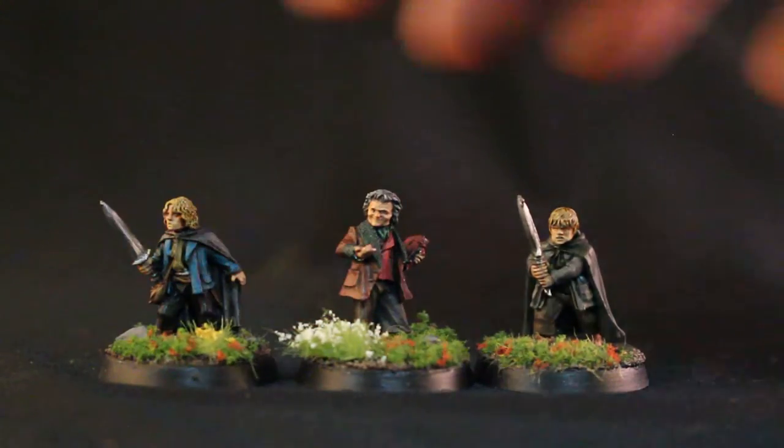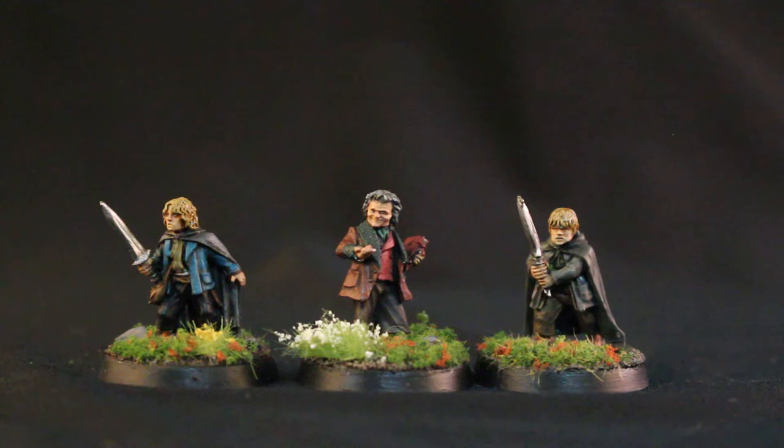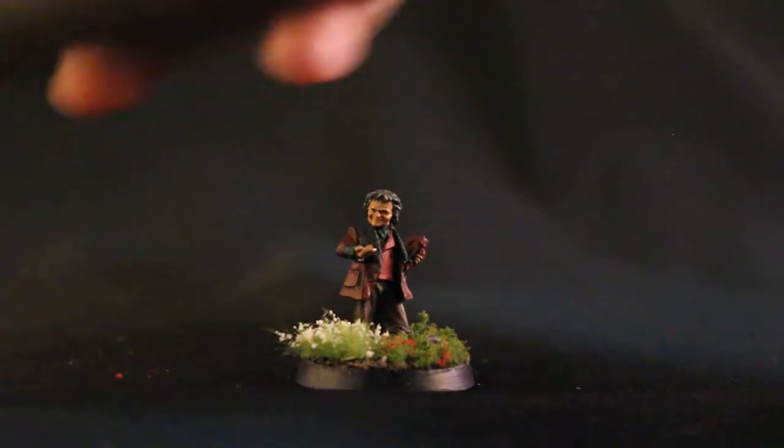First, the one that I am most proud of is good old Bilbo in the front there. This is Bilbo — not played by Martin Freeman, but by that other terrific actor. I don't remember his name — from the Lord of the Rings movies, and I'm very, very happy with the way he turned out.